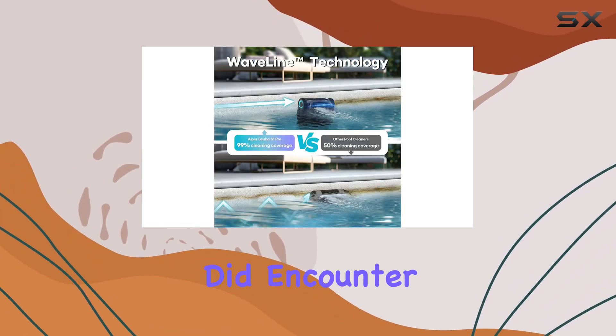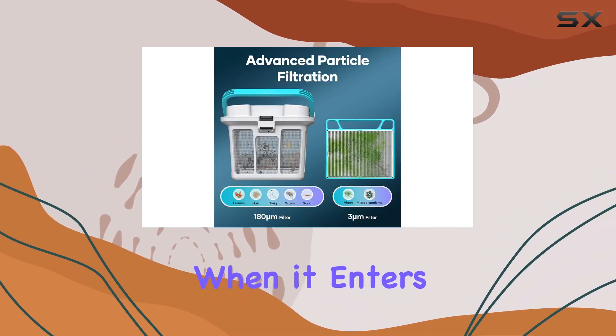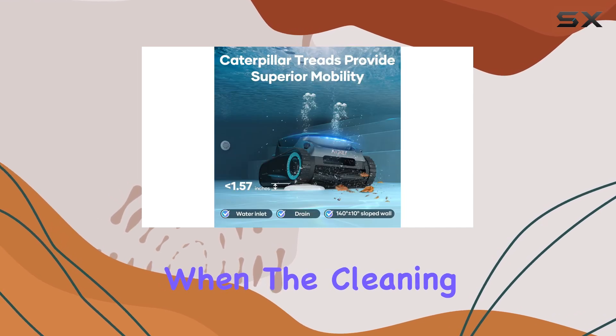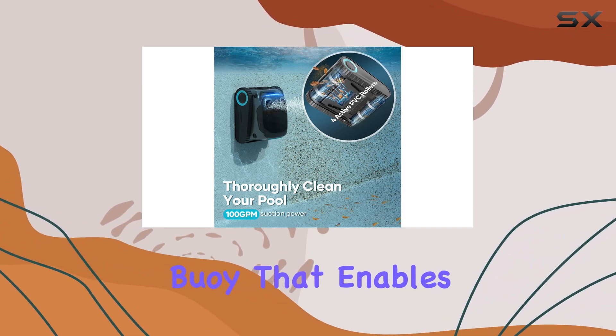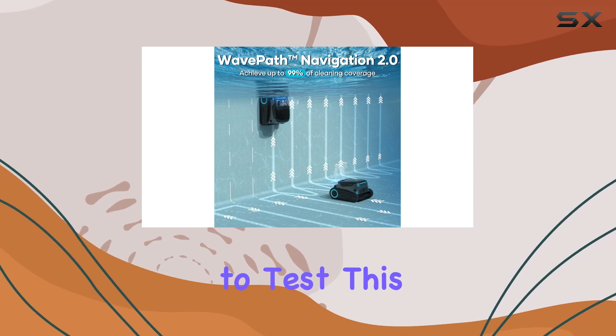While the app was useful, I did encounter some limitations. The Scuba S1 Pro loses connection when it enters the water, and I experienced a minor annoyance when the cleaning mode I selected on the device switched back to the setting from the app. Iper offers a communications buoy that enables the app to connect underwater, but I didn't have the opportunity to test this accessory.